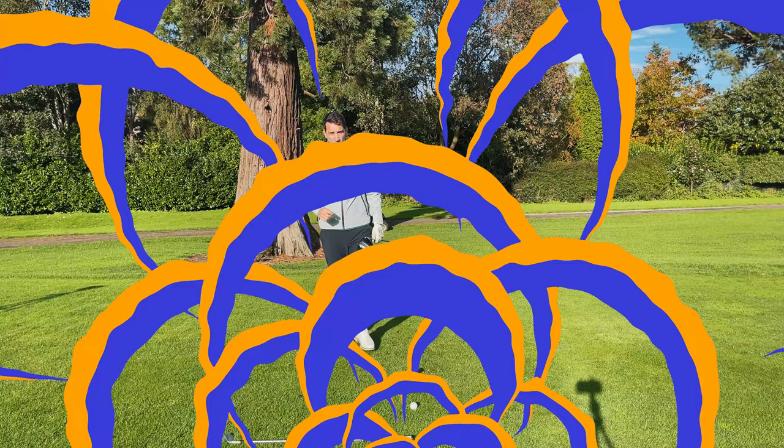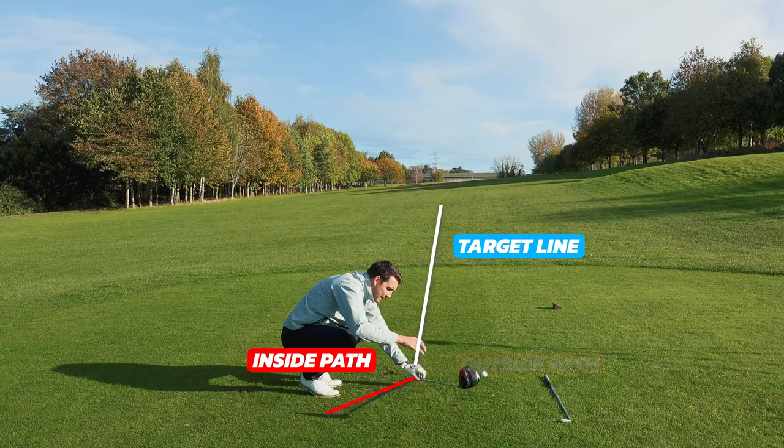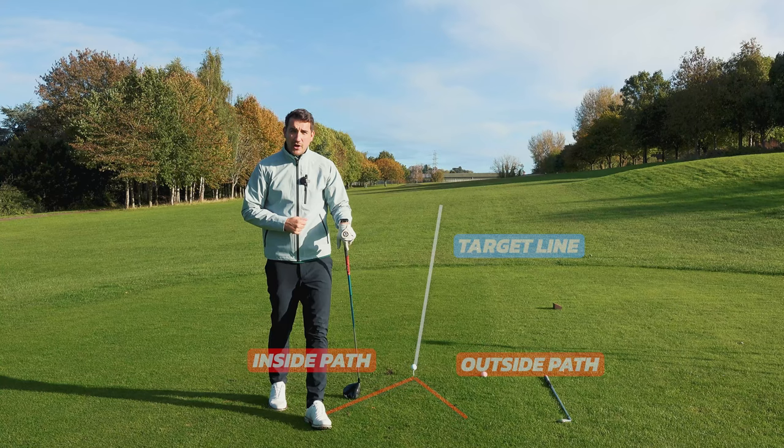One of the key things to understand is knowing what your swing path is. If you know you swing it from the inside or if you swing it from the outside — inside being here relative to the target line, outside being here relative to the target line — then you need to understand where your ball position should be.